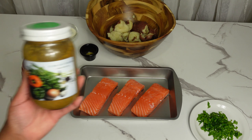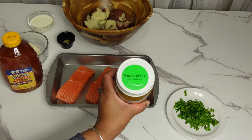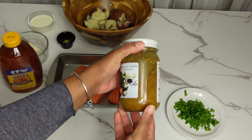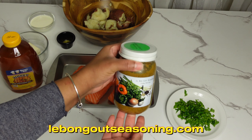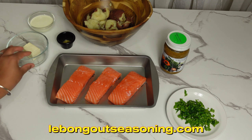To season the salmon, we are gonna be using the organic meat seasoning. This meat seasoning is an all-in-one. I am not gonna be adding any extra salt because the seasoning already has everything in it. If you want to try this seasoning, I'll make sure to have the link right here and also in the description below.